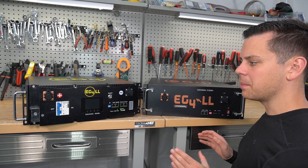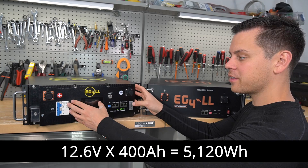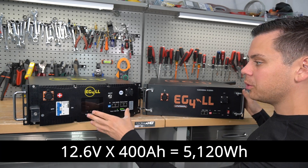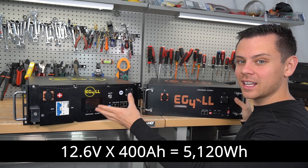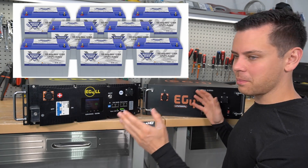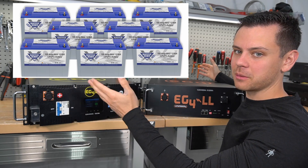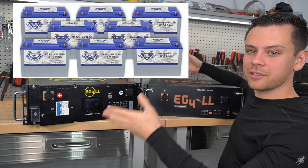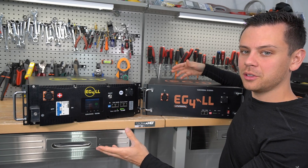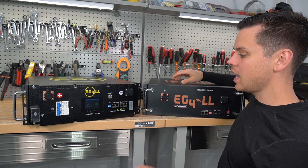The capacity is 400 amp hours each, so that means we have five kilowatt hours over here and five kilowatt hours over here. So on my table with these two batteries, we have 10 kilowatt hours — the same capacity as eight Battleborn batteries. Imagine wiring eight Battleborn batteries together in parallel to avoid current sharing problems. Compared to this, you just connect them with two cables in a diagonal configuration to avoid current sharing issues, and you're done.